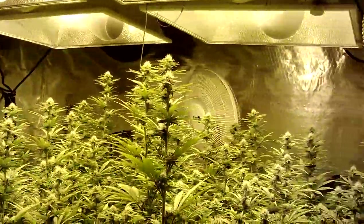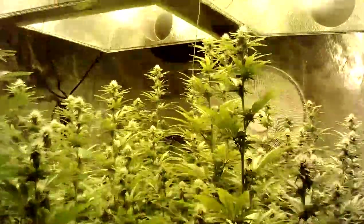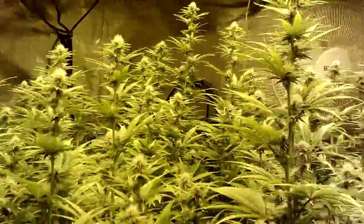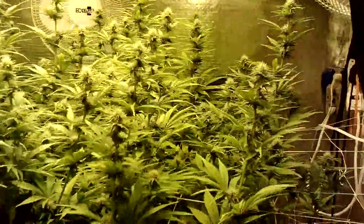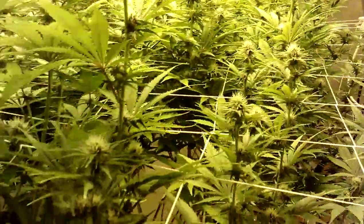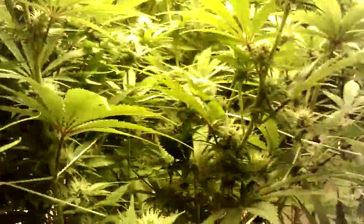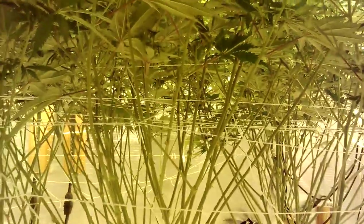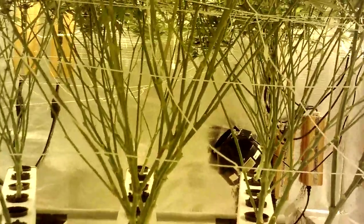It's looking really good. This is just going into the third week of flower and it's developing pretty nicely down inside. I tried to lollipop it the best I could, but it can definitely stretch. With two layers of trellis I can't get into the center of it.